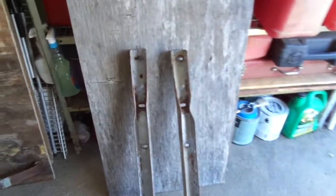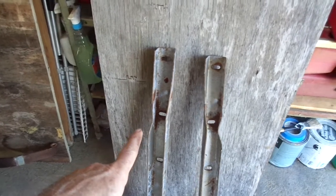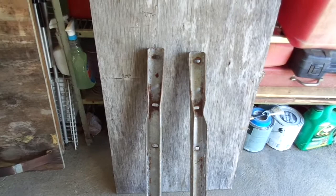This is the main frame. And as you can see, this one's really bad — it's bent and twisted. And that one's bent, not quite twisted as much, but they're both in pretty sorry shape. They carry the weight of the trailer.